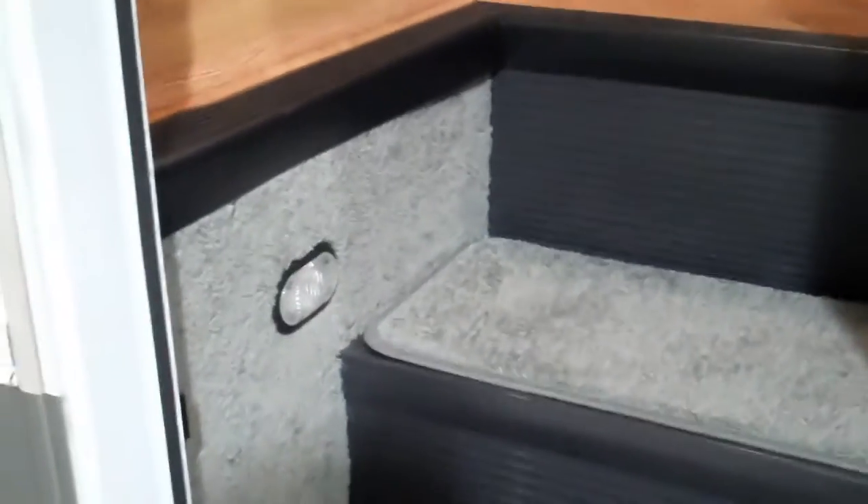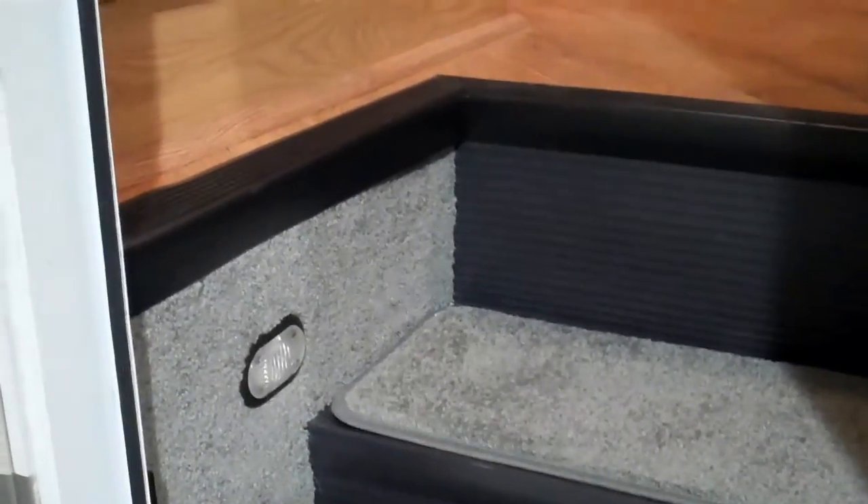First of all, here's the step well. As you can see, we replaced all the carpet on the step well and put some new rubber trim around the outside. We also replaced the rubber on the steps. And we made up a couple of these custom step pads, which are bound on the edge and have an anti-skid rubber on the back for carpet. That comes standard with every flooring job we do.